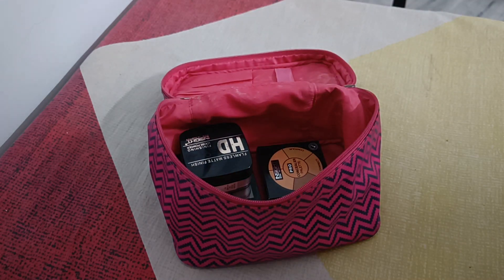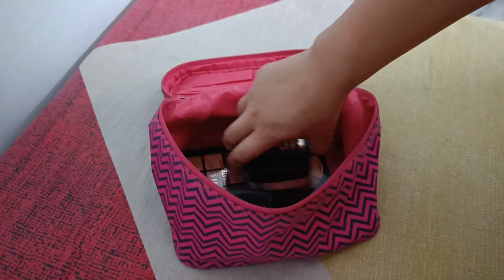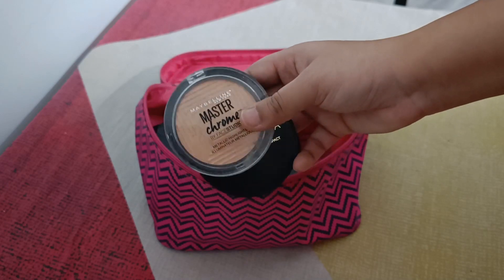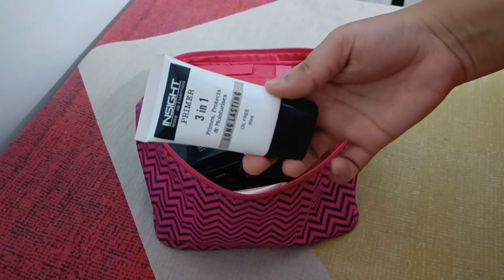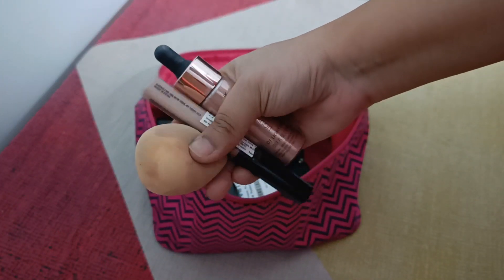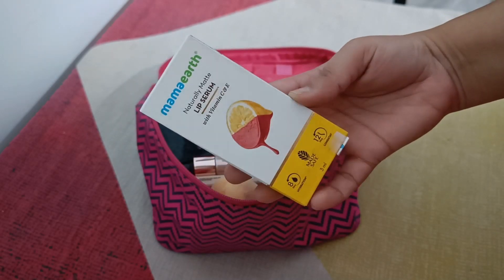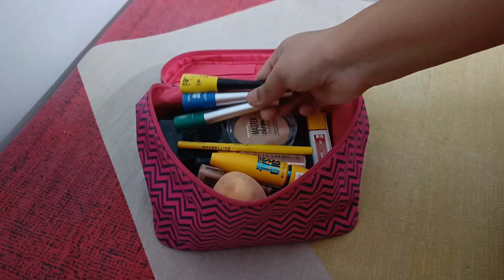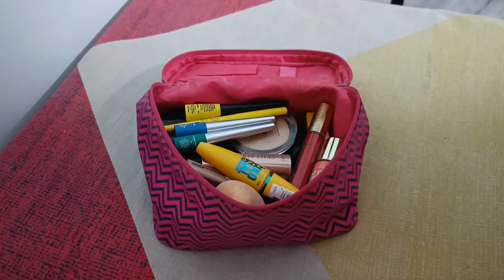I have a collection of lipsticks. This is my eyebrow palette. Then highlighter, face powder, then foundation and CC cream, 3-in-1 primer, blush, then concealer, liquid highlighter, blender, my favorite lipstick, mascara, kajal, liners — black, green, blue — then sindur. Sindur is a must when you are going to sasral.